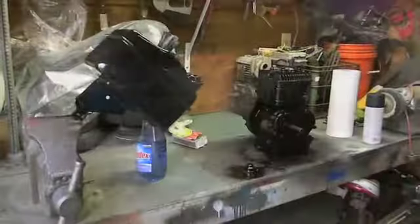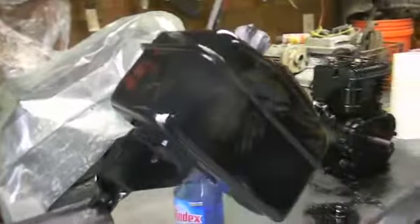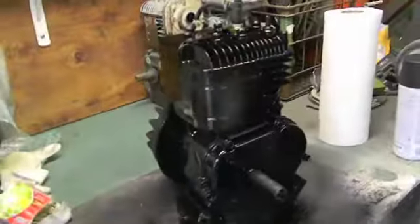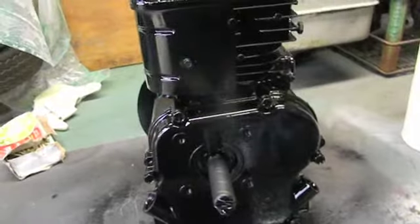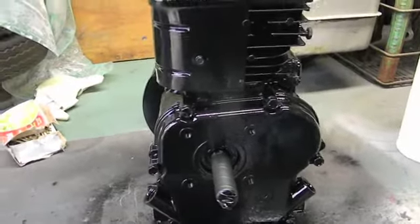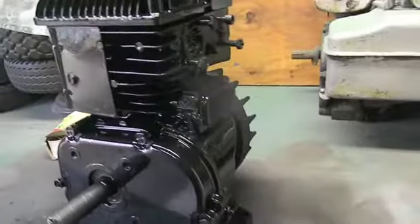There it is guys - stripped the tank, painted it, still shiny but it's going to be flat black. Stripped the side tins, the top tin, stripped the motor down, got 90% of the paint off the engine. If I would have got it all off I wouldn't have painted it. That's going to be satin black - flat black too. Just gotta let it dry. I didn't paint the caps, left the caps a natural finish.